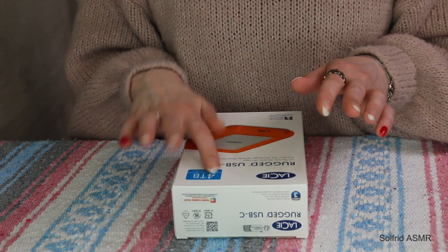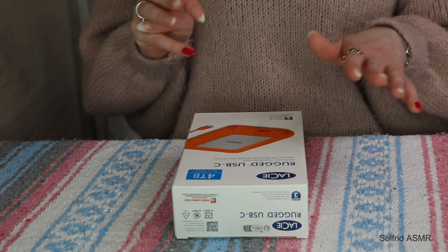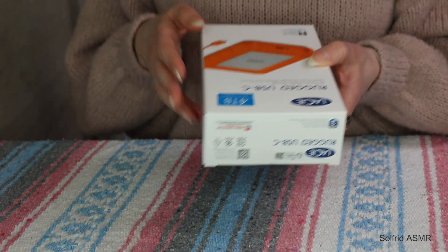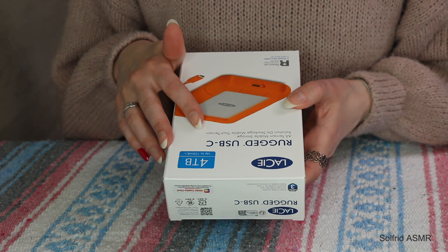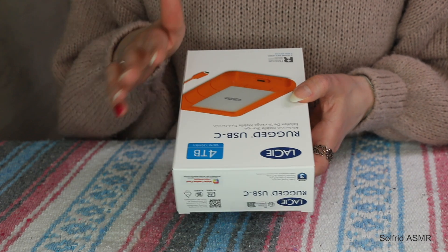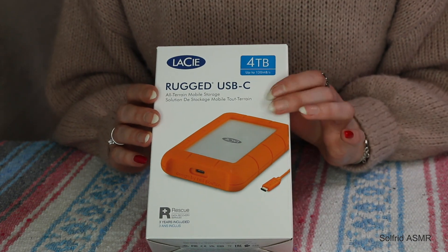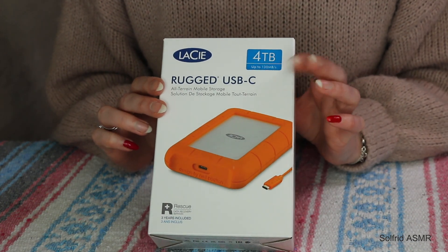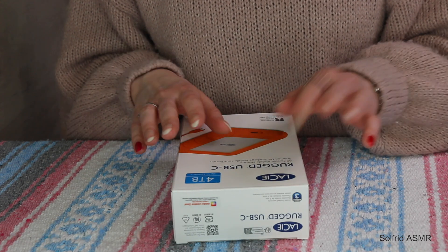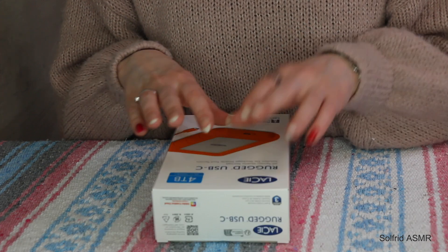So I went for the 4 terabyte this time as well, because buying something smaller — this was pretty expensive — but to get the 1 terabyte, it wouldn't have been that much cheaper. It wasn't that much of a difference, so it was a lot more beneficial for me to just buy the 4 terabyte.